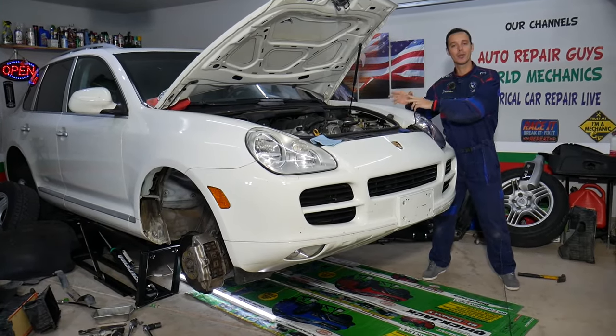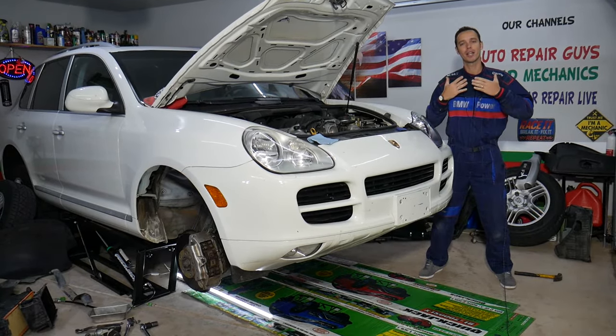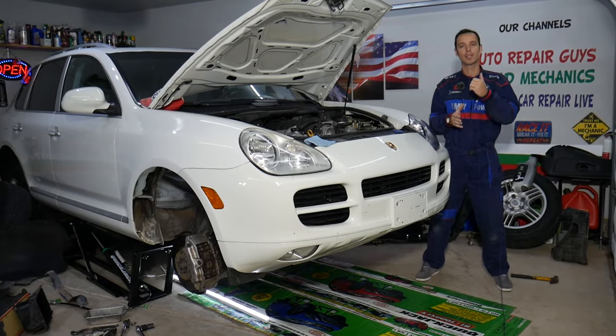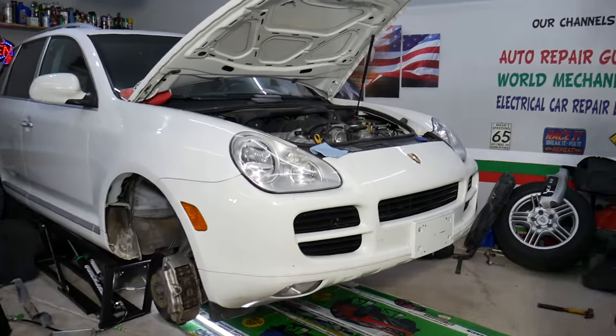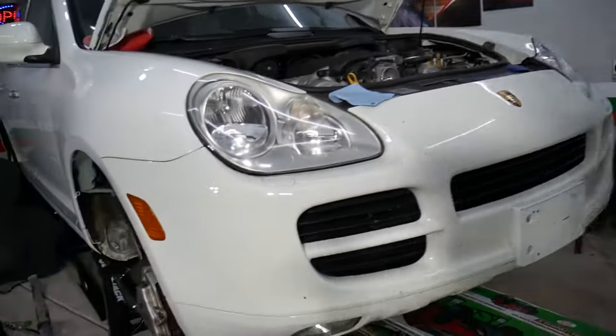Every single car we get at the garage, we try to make at least two to three hundred free repair videos. Our mission here at the garage is to save you as much money as we can. All we need in return — please subscribe to the channel and like the video so we can keep providing this free information to you.